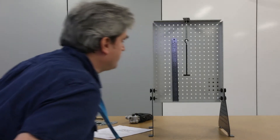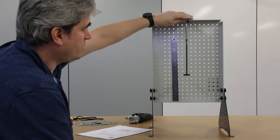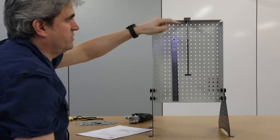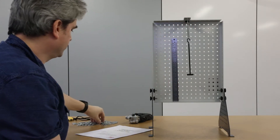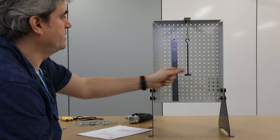The apparatus we have is one of our mechanics frames. On the top, we have a bracket suspending our spring. We also have a hanger that allows us to place masses on there, so we can increase the force acting on the spring.